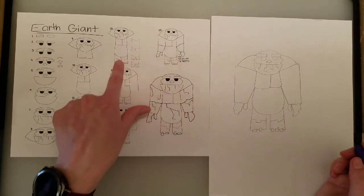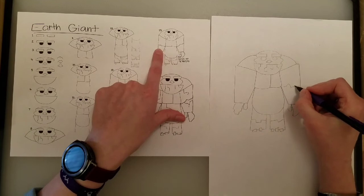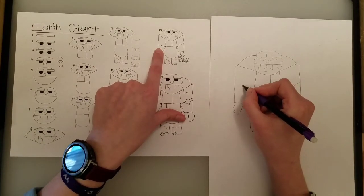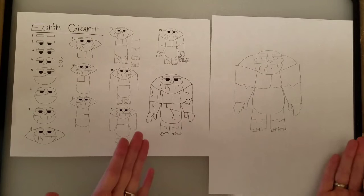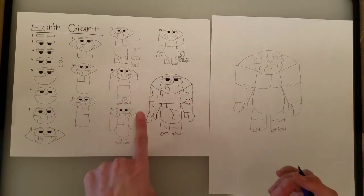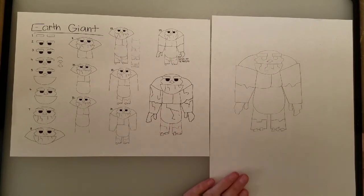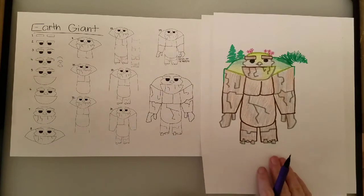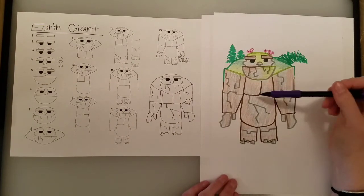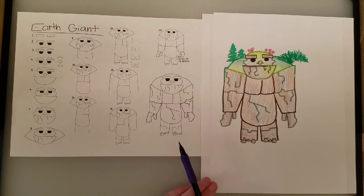Now we have the same line that we had on the knees, but for the elbows. A squiggly line — remember this is a squiggle, not a scribble. Squiggles and scribbles are different. Now we're basically done. You get to put in little cracks and crevices where you want to make your rock giant look like a real rock giant. Here is an example of one I've done before — I outlined everything with marker, then colored it in with crayon, and I even drew some trees and flowers on top of his head. I would love to see how yours turn out. Have fun!